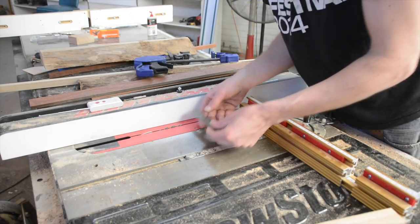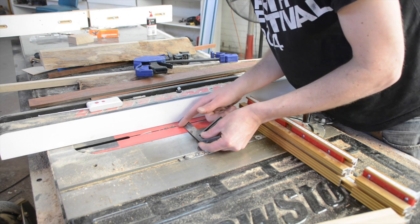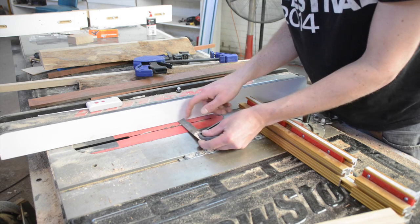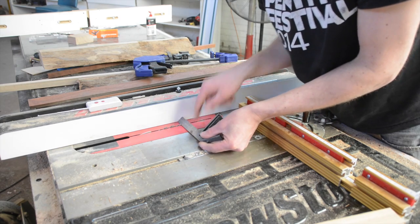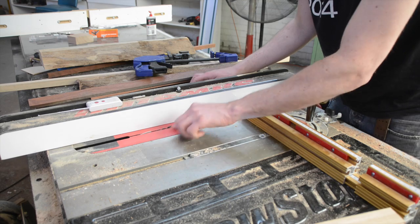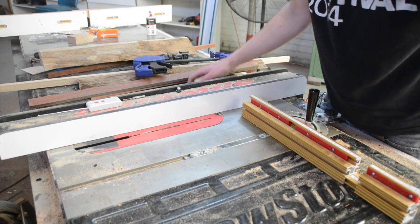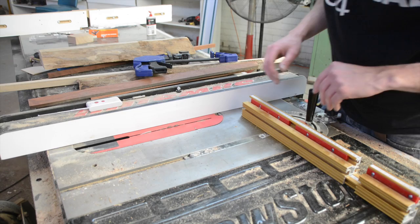To cut the notches I've set the fence so that the edge of the blade is the same thickness as my rail — I milled mine slightly undersized unfortunately so it's 23 millimetres — and then the blade height is roughly five millimetres, though that's kind of up to you. Five millimetres seems to be a good figure, so now I'm going to cut these notches on all the pieces.